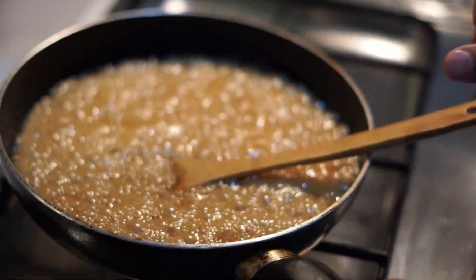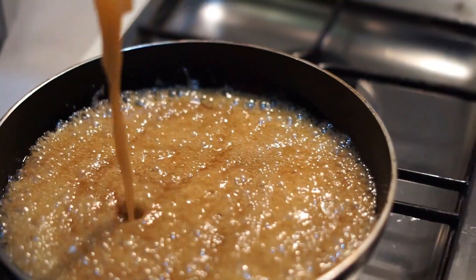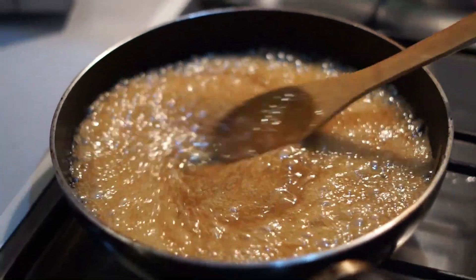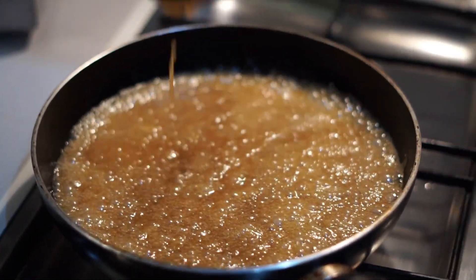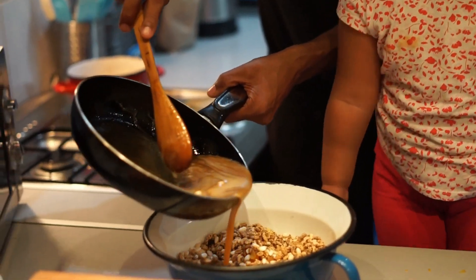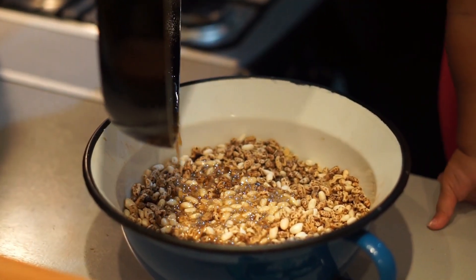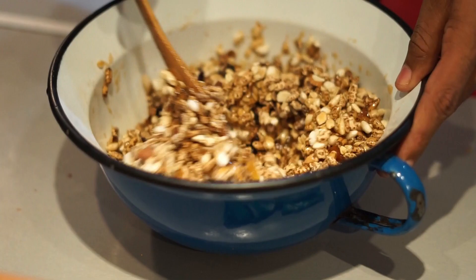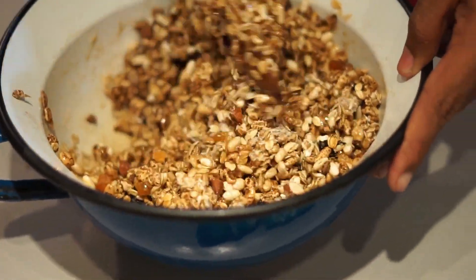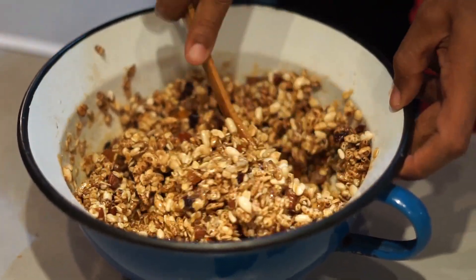Now we are going to pour this mixture into our dry mix. You have to mix this well so everything will be combined.